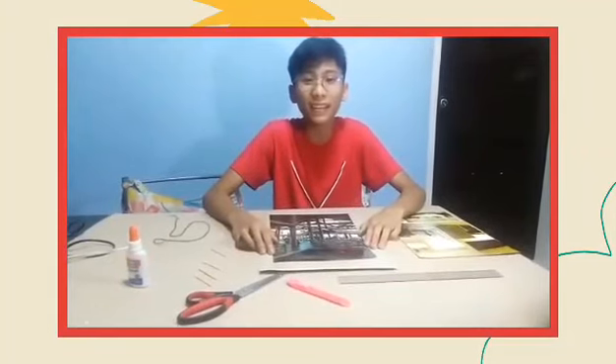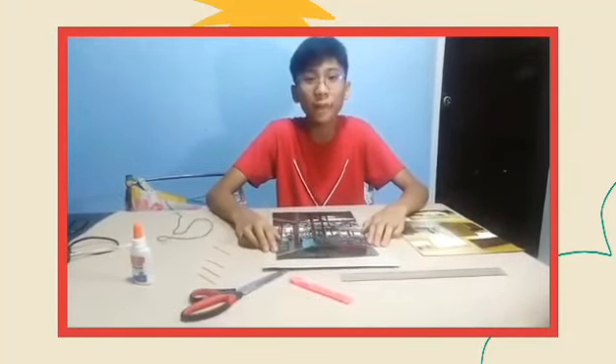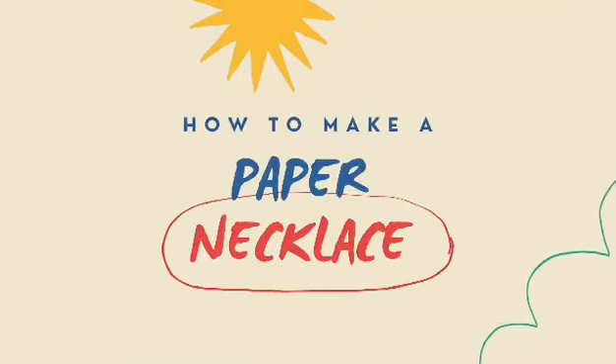Hello guys! I'm back! This is Kelewis Ardeocampo from Grade 7 Lab. And today, I'm going to show you how to make a necklace using paper prints.